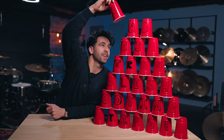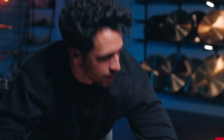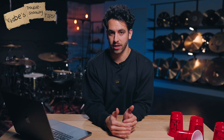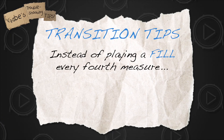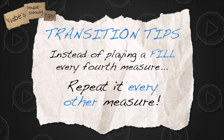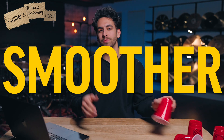Now it's time for some troubleshooting. If the transition points are starting to feel really difficult, slow it down and really focus in on that transition point. So instead of playing a fill every fourth measure, you can repeat it every other — play a beat for one measure and then a fill for one measure. The more opportunities you have to work on it, the cleaner and smoother your transitions will get.